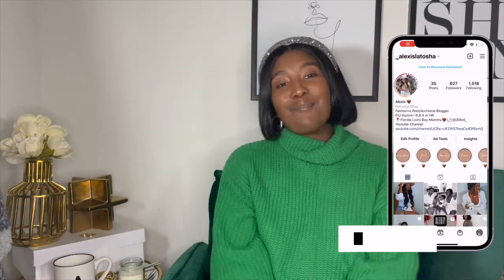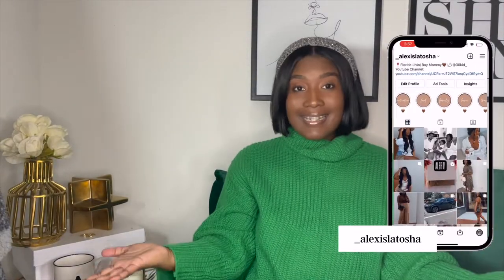Hey loves, welcome to my channel! I'm Alexis. If you're new here, I love to show you guys affordable fashion, daily lifestyle, beauty, and whatever else I'm interested in. If that sounds like something you like, go ahead and hit that subscribe button and hit that notification bell so you know when I upload a new video. I typically post every Wednesday and Friday at 11 a.m. Eastern Time.